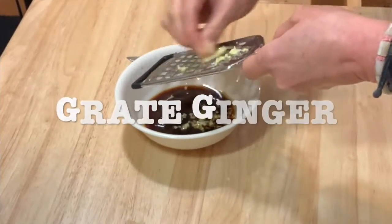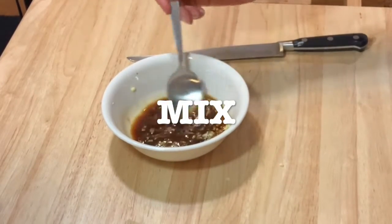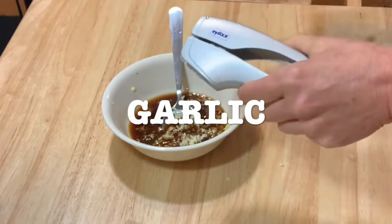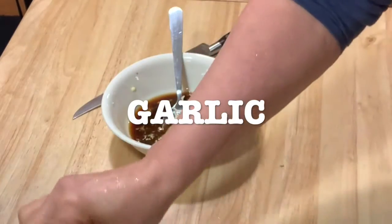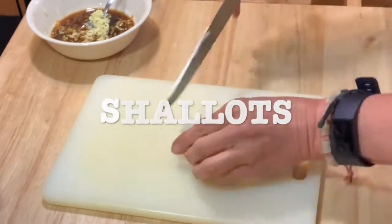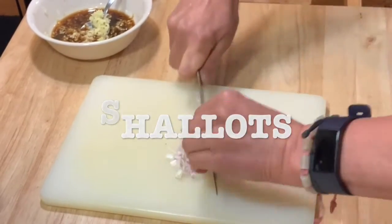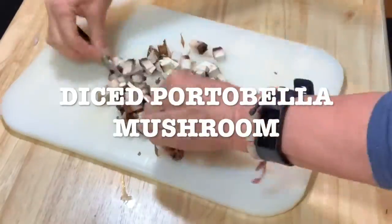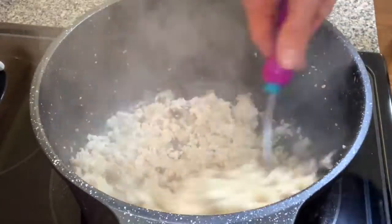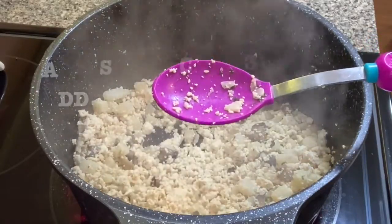Mix it well, then grate the ginger and mix again. Add the garlic — your minced garlic. Chop your shallots and add them to your sauce. Dice your portobello mushrooms and add one tablespoon sesame oil. Add them to your tofu. Cook your water chestnuts and your portobello for seven minutes on high.